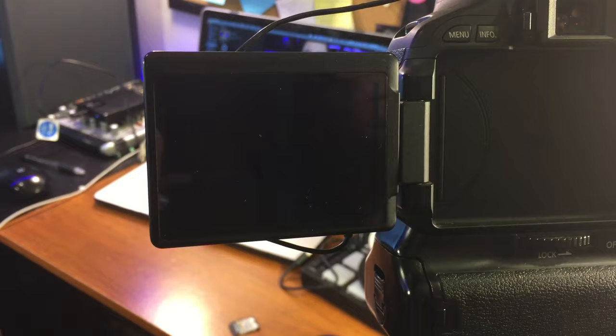A quick tip to any videographers or photographers: always carry around extra SD cards. The other night I went to go film a concert, I plugged my SD card into the camera, and I couldn't use it.